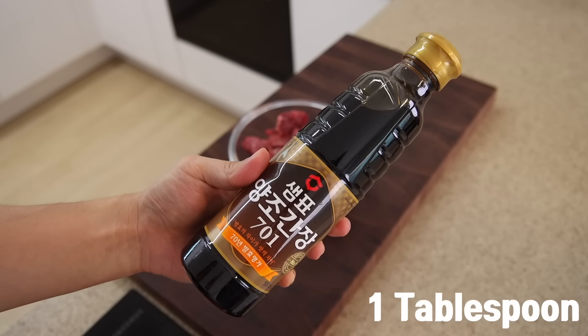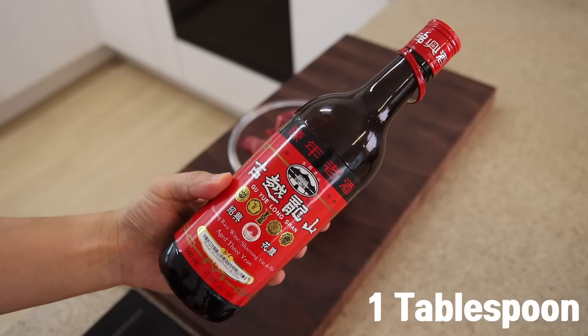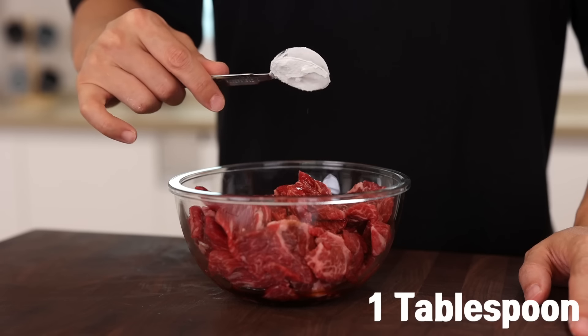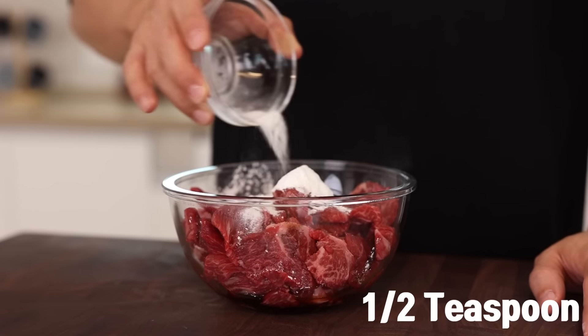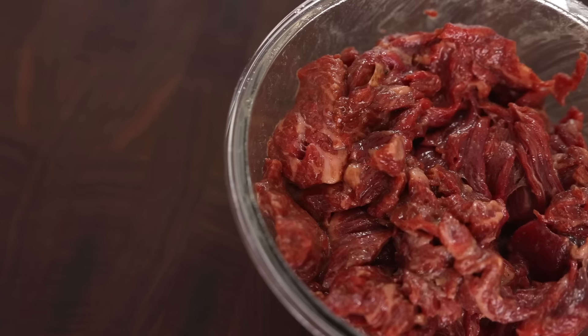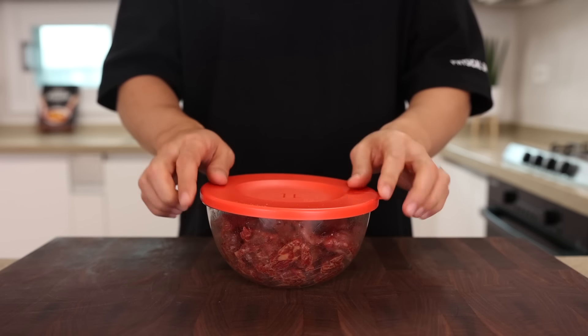Now let's marinate our beef. Add 1 tablespoon of soy sauce, 1 tablespoon of Shaoxing wine, 1/4 teaspoon of white pepper, 1 tablespoon of cornstarch, 1 teaspoon of baking soda, 1 tablespoon of cooking oil, and give it a good massage. So simple, right? While this guy is having a great vacation in the fridge, let's prep some of the other ingredients.